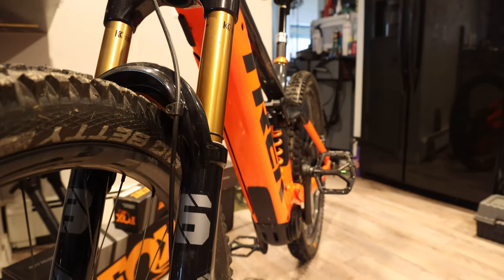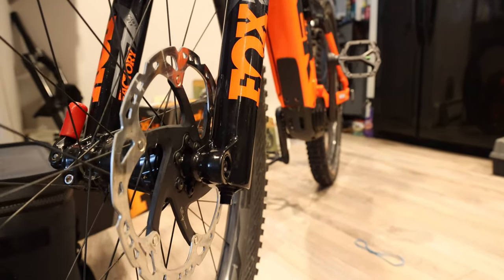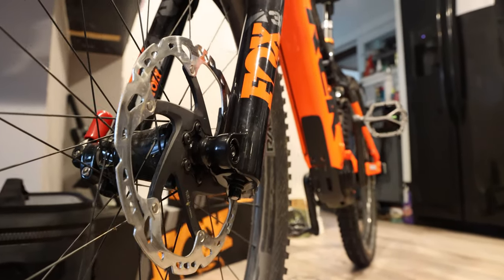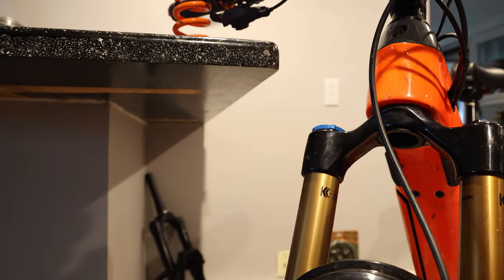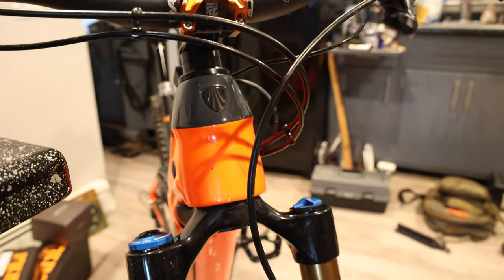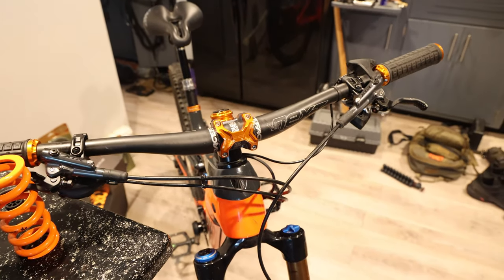With everything said and done, this bike blows away the 2021 Trek Rail 9.9 AXS by a lot. It wasn't free — it was fairly expensive — but this bike is going to the west coast tomorrow on the back of my Land Cruiser. It will be doing all the sickest trails in Washington, Oregon, California, Colorado, and Moab. I wanted it set up properly for my 230-pound frame, and now it is.